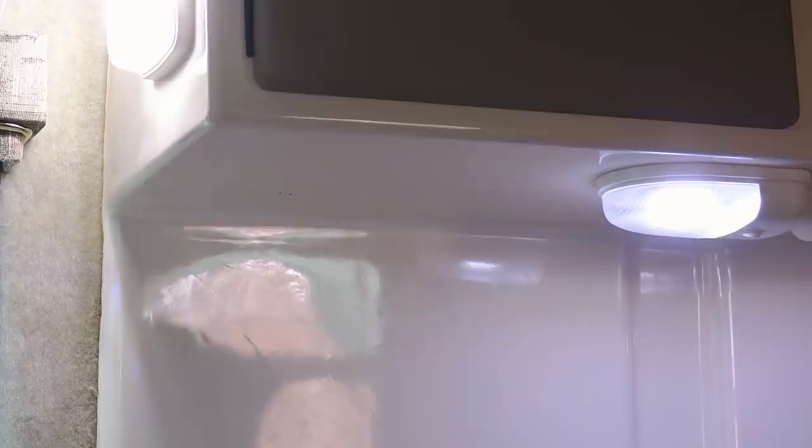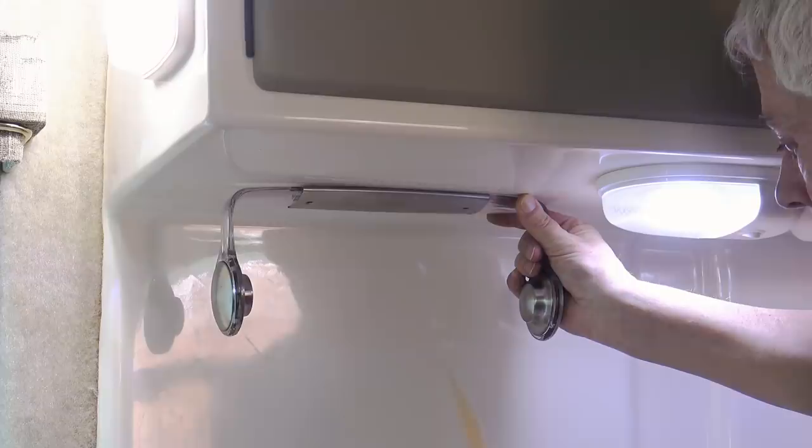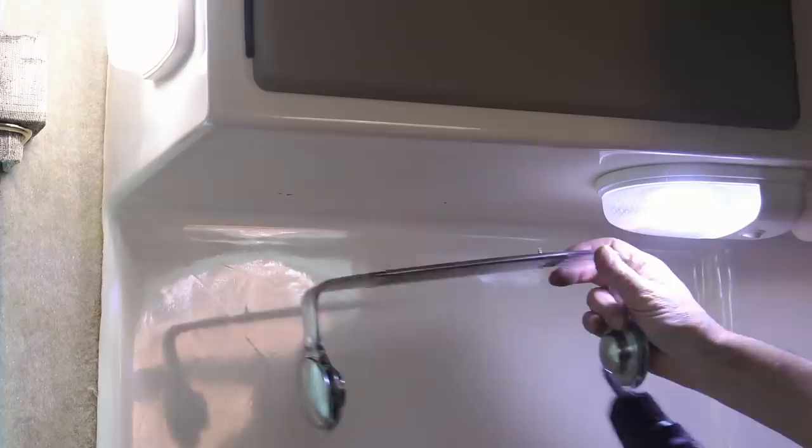Another essential for me was an easy install. I tend to be messy, especially when I cook, so a hanging paper towel holder was a must. It just took a couple of holes and a couple of screws.